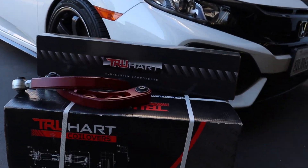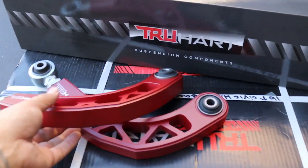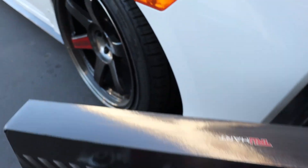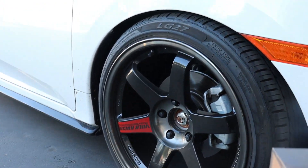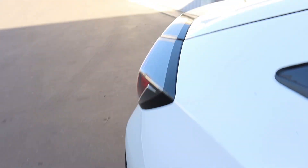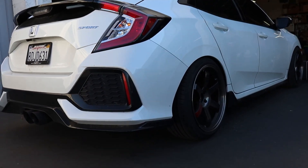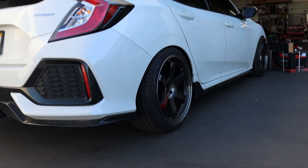Back with another video. Today we're going to be installing Truhart coilovers along with their rear camber kit on a customer's 2016 Honda Civic. We already lowered it on D2 springs and hooked them up with the Volk wheels — you can see the drop on that, that was about four or five months ago. Now he wants to go with a different look, so while we're under there putting the rear camber kit in, he wanted to put coilovers on it.